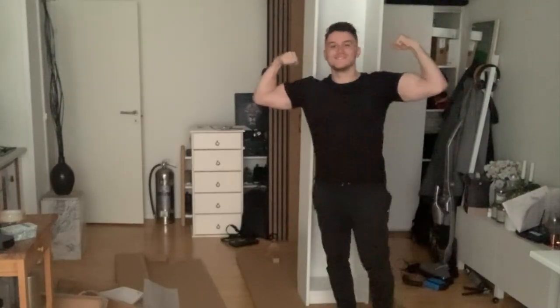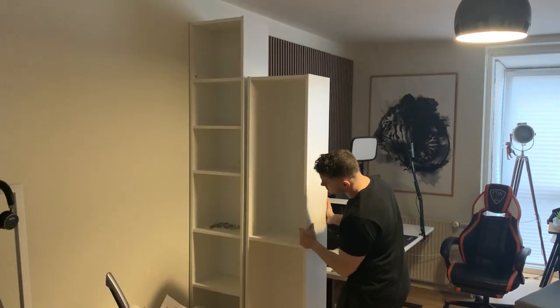I wanted these bookcases to separate the room, sort of like an extra wall. I then just had to assemble them — it was time consuming, but I knew the end result was going to be amazing. And just look at this.